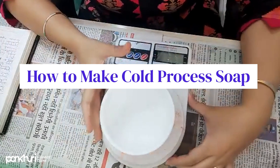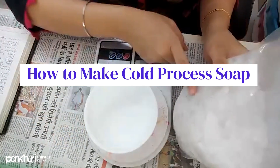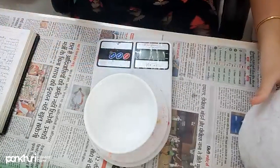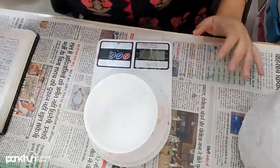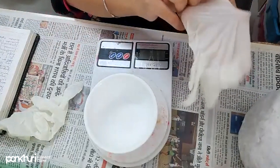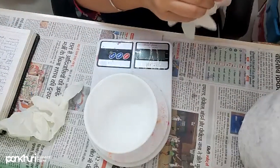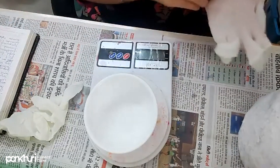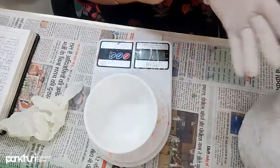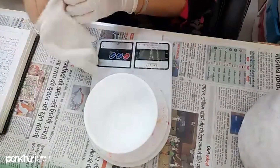First thing first, we are going to calculate the lye. Here is our lye — these are sodium hydroxide flakes. Let's wear our gloves before doing anything. You should wear safety goggles. I'm not wearing safety goggles only because I wear specs and face difficulty with them, but you should definitely wear safety goggles. Follow all precautions mentioned — gloves are the most important.